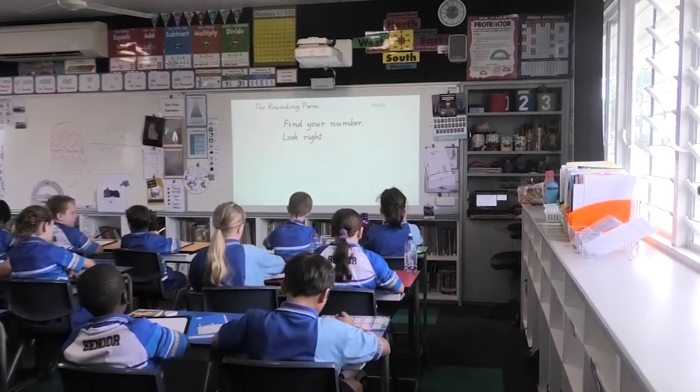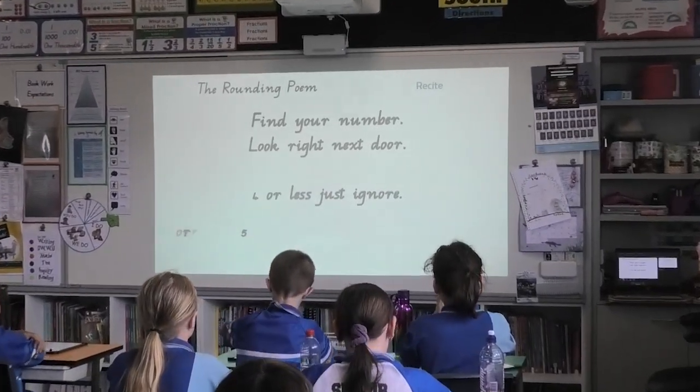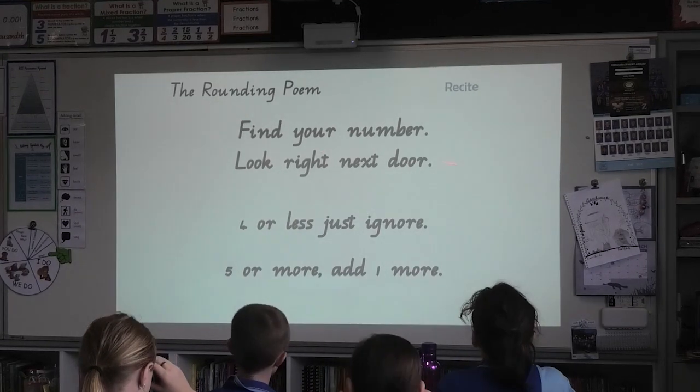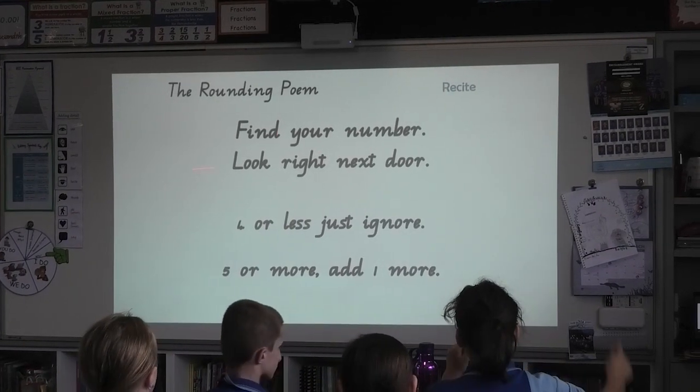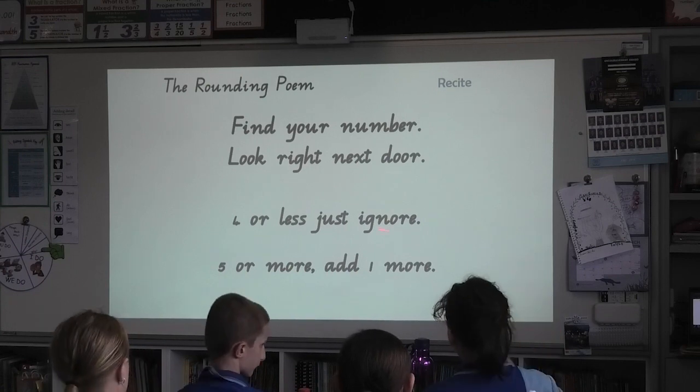Boards in front of your desk. Hands on top, that means stop. Arms are crossed like soldiers. All right, for learning let's go. Find your number. Look right next door. Four or less, just ignore. Five or more, add one more.